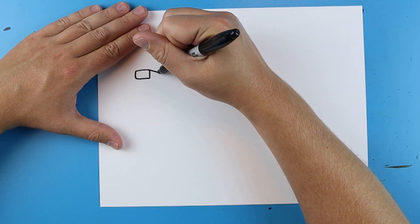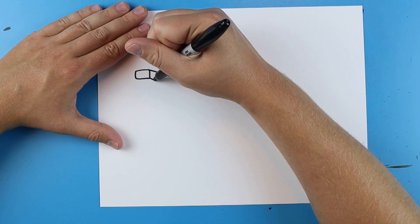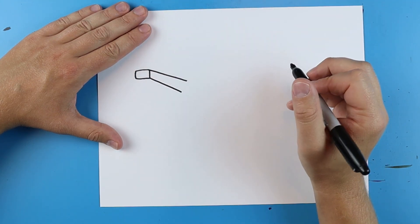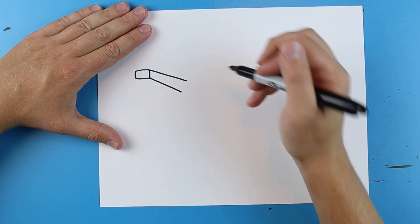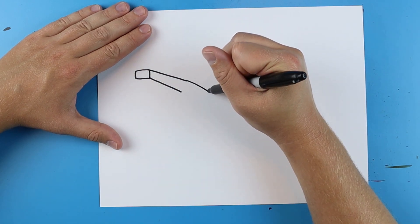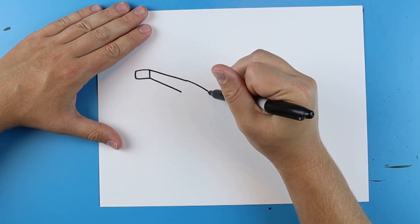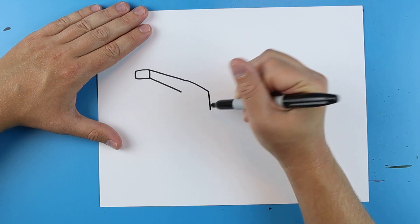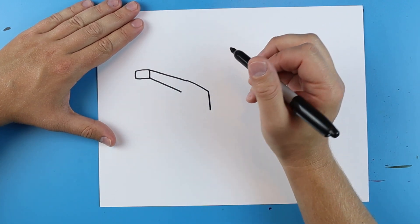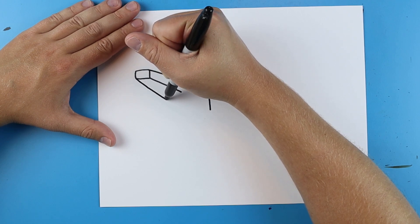Then starting here I'm going to draw a long line here and then another long line right here. Then I'm going to make another line that just kind of goes down a little bit at a diagonal, and then I'm going to go down here. Then starting here I'm just going to draw another little line that just goes down.